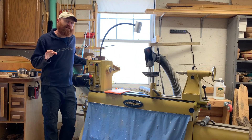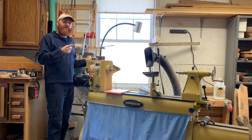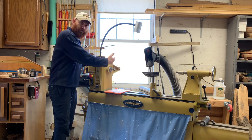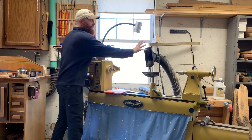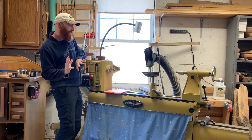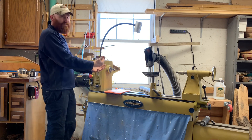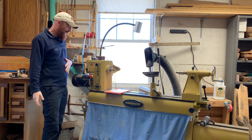Most of them have this these days, but this has a reversing switch down here so that you can change whether you're going forward or reverse with the lathe. That's a nice feature. Some people do reverse turning. It's really nice for sanding because with the dust hood here, you can get a dust hood behind you, and when you are reverse sanding, it throws the dust more towards the dust collector and away from you — whereas if it's going forward, it's throwing that dust right in your face.